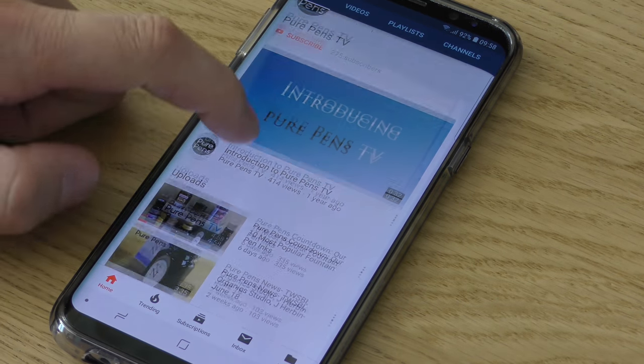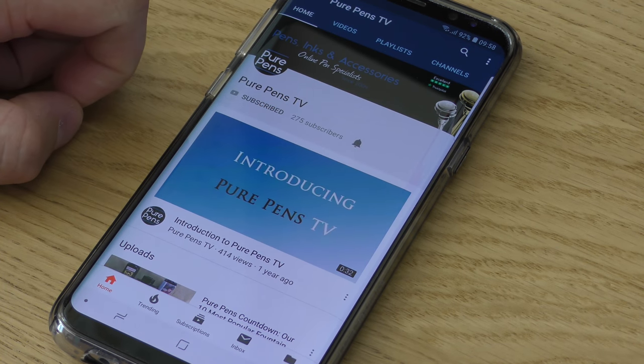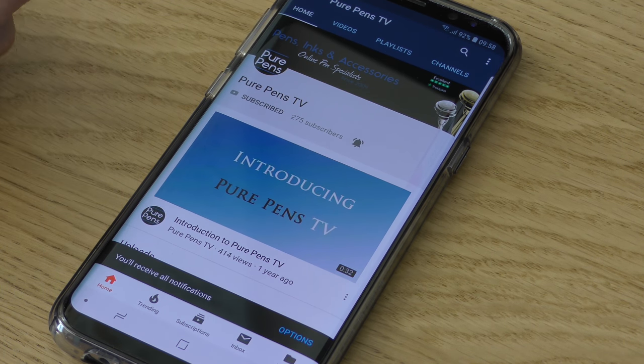If you like the look of this video and other videos on our channel, be sure to click the subscribe button underneath our logo and also the bell button so you get notifications when we upload new videos. If you enjoyed this video, please give us the thumbs up. If you have any feedback or suggestions for future videos, pen us a comment underneath. Also follow us on Facebook, Twitter and Instagram for news and special offers — just search for Pure Pens. Thanks for watching, see you again soon.